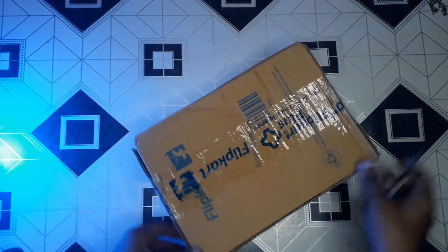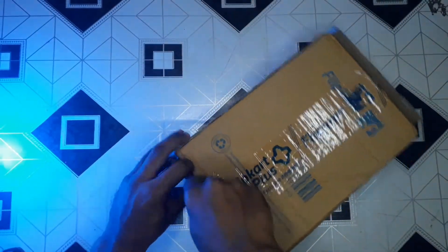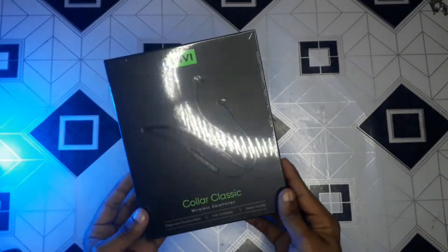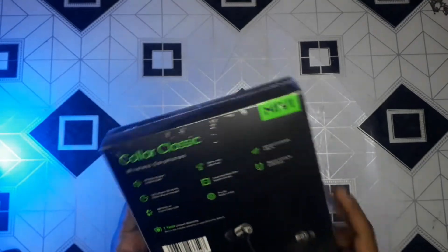This is a good packaging, so let's open it. With this card, it is normal packing. This is my build. I have nothing left. So this is Miwi's product, I have ordered it — Miwi's color classic. So it is good, let's unbox it.